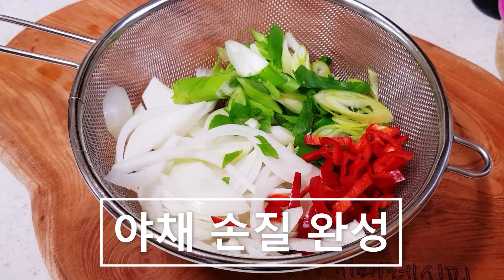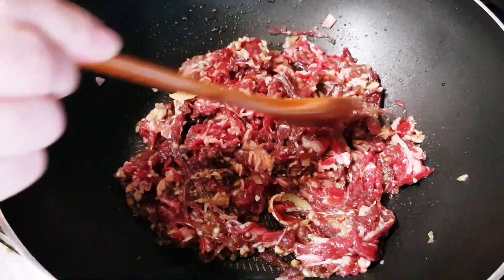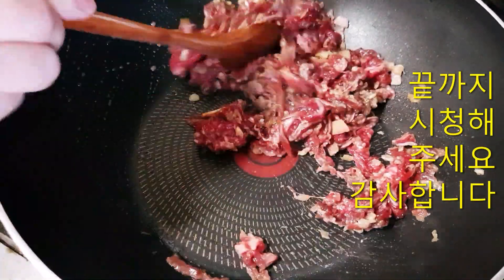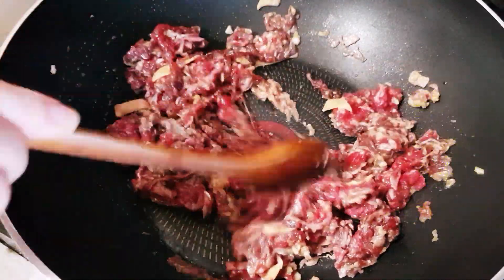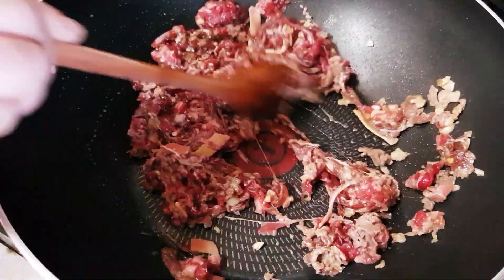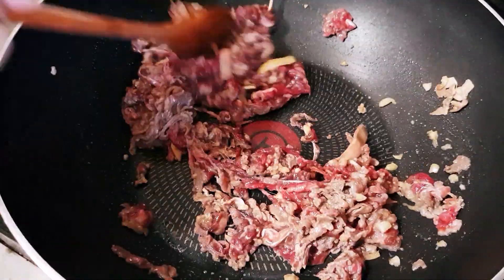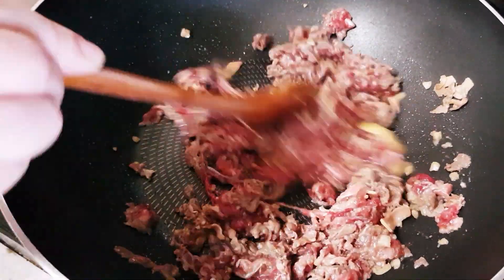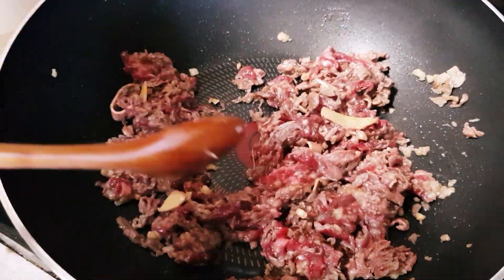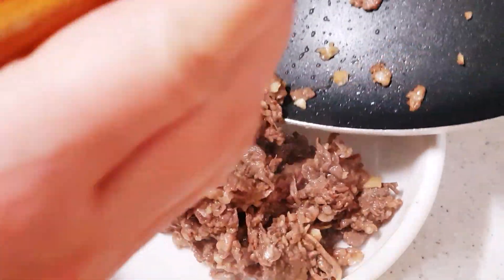야채 손질이 끝났습니다. 먼저 소고기를 3분의 2 정도 볶아주세요. 나중에 가지와 같이 넣어서 볶을 거기 때문에 3분의 2만 볶아줍니다. 너무 오래 볶으면 고기가 딱딱해지기 때문에 주의하세요. 볶은 고기를 덜어내고, 덜어낸 팬에 가지를 볶아줍니다. (Vegetable prep is done. First, stir-fry the beef until about two-thirds cooked. Since we'll add it back with the eggplant later, only cook it two-thirds through — overcooking will make the meat tough. Remove the cooked beef and stir-fry the eggplant in the same pan.)